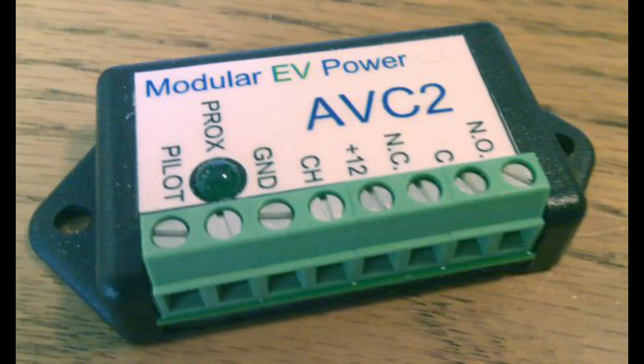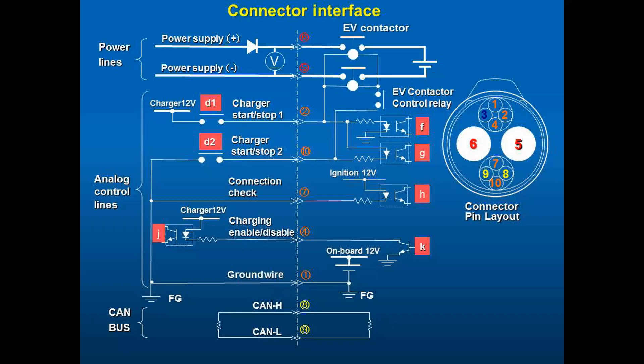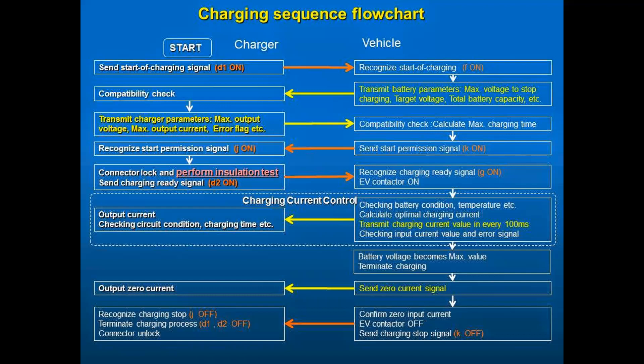Now let's look at high power charging, which is where things get much more complex. When the Nissan Leaf came out in 2010, it used a new high power charging system called CHAdeMO, which is a Japanese play on words for 'relax and have a cup of tea.' It can deliver up to 50 kilowatts of DC power that goes straight into your battery pack. This gives fast charging times and removes the complexity and cost of a very high power AC charger in the vehicle. CHAdeMO is currently being upgraded to provide up to 400 kilowatts of DC charging. The problem for home garage converters is that the CHAdeMO inlet socket needed in your vehicle can cost about a thousand dollars just for the plug, and then you need a device in your vehicle that talks the CHAdeMO protocol to the charging unit.